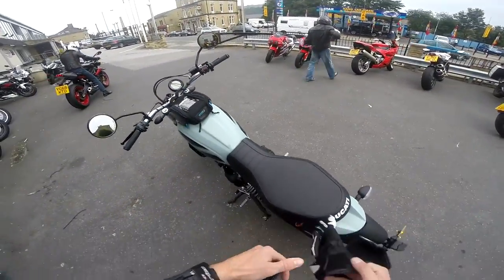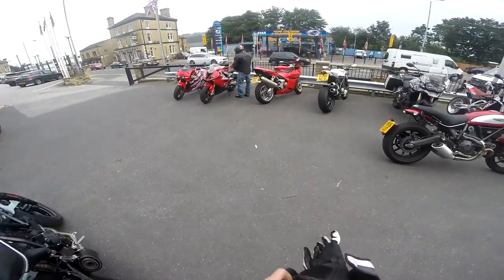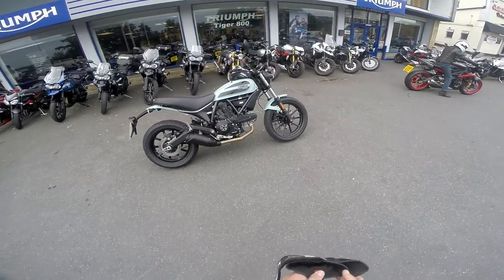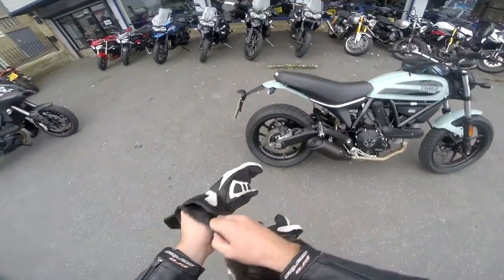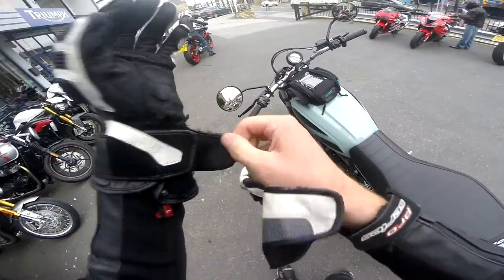Hello there everybody, how's it going? Tremorsphere here with a new first ride for you. Today we're going to be riding the Ducati Scrambler 400. I'm quite excited about this. It's not really my type of bike but it looks pretty wicked seeing it in person, not going to lie.